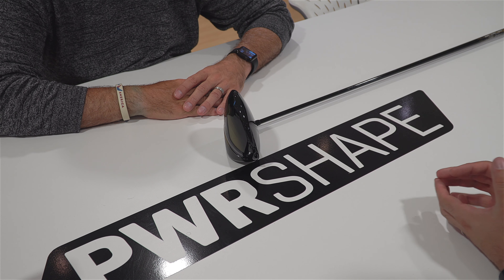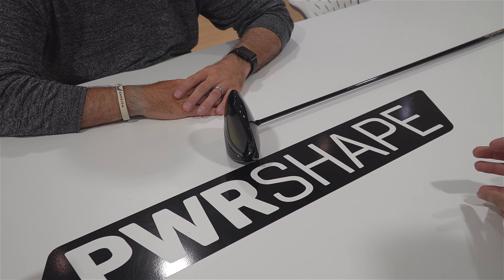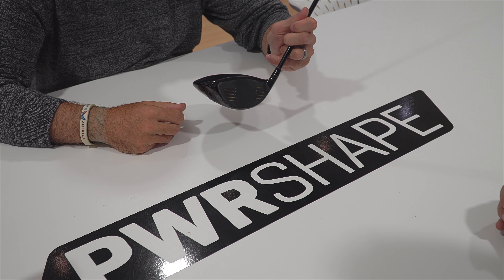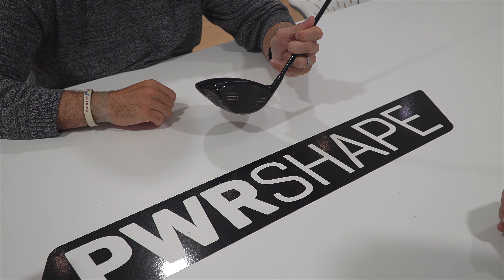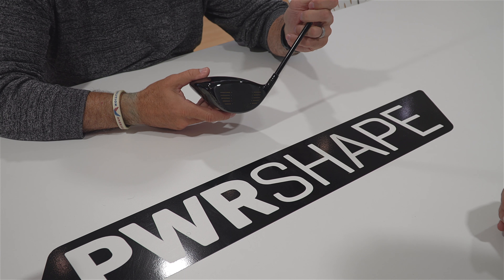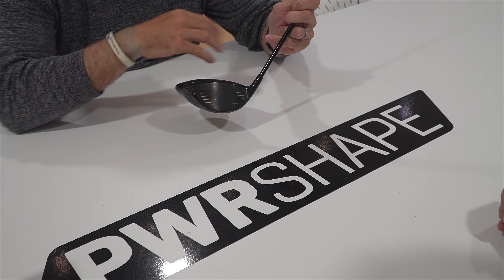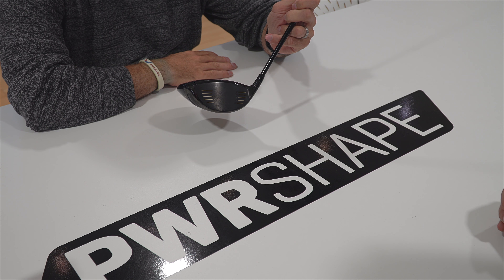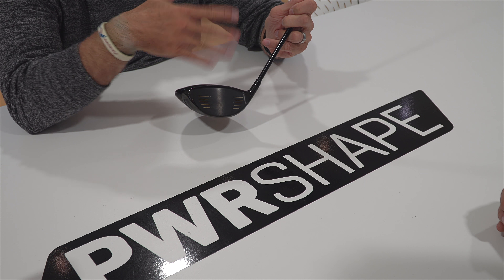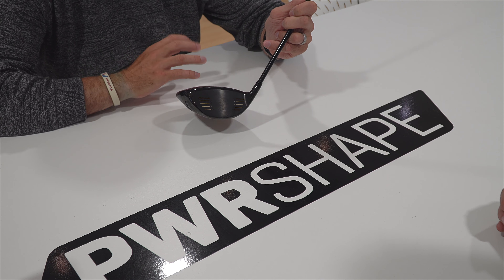In terms of head design, what goes into this head to make it launch higher and be more forgiving for the higher handicap golfer? The key thing in the F-Max product is we have an offset head. Offset actually moves the CG further back, which automatically helps you get the ball up in the air quicker with a little bit of draw bias. The new black-on-black crown finish means you don't see the offset quite as much as in some of our previous products, so the driver looks a lot better. We're also offering it in a straight-neck version — one has more height and draw bias, and one is a little more neutral.